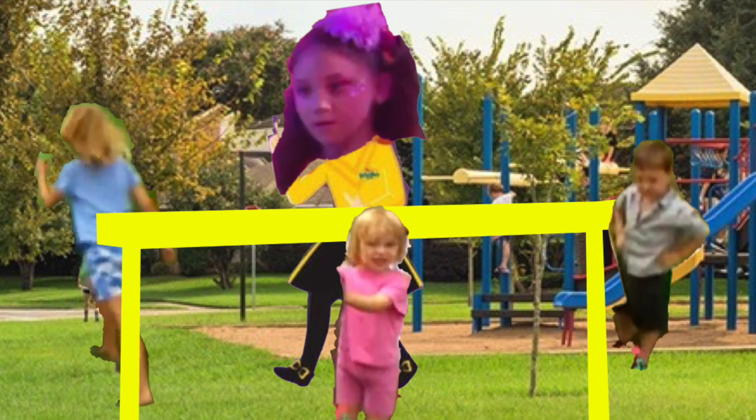There we go. So, crepe paper, scissors, a balloon, and some glue — you've got an emu costume. So, right now, we can sing a song, do a dance, and move like an emu. Thank you.